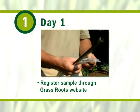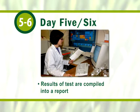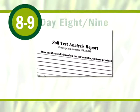On day five or six, the accredited laboratory receives and processes the soil sample. The results of the test by A&L Labs are compiled in a report that, based on the deficiencies and imbalances in your lawn, outlines recommendations of the fertilizer products needed. On day eight or nine, Grassroots translates the results into a fertilizer program and provides you a tailor-made solution.